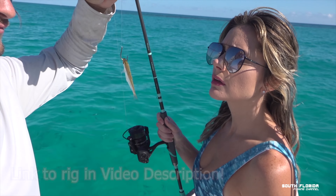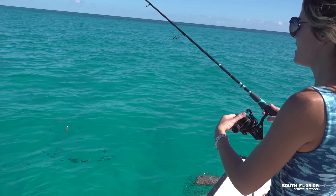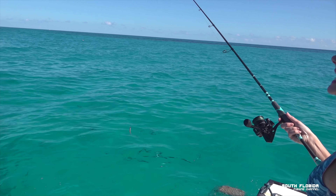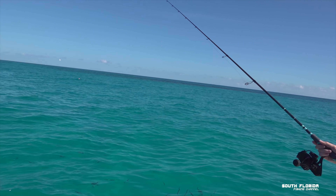We've got a live pilchard on the freeliner J-hook. Go on, toss it out there — as far as you can — into the chum slick back there.